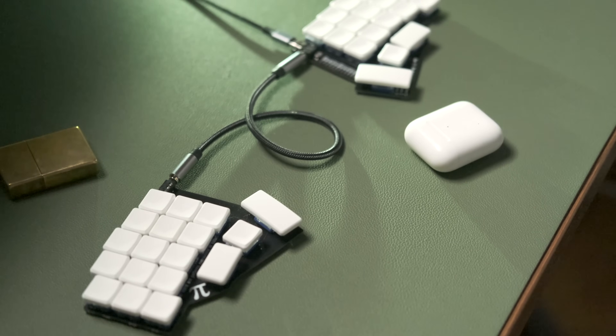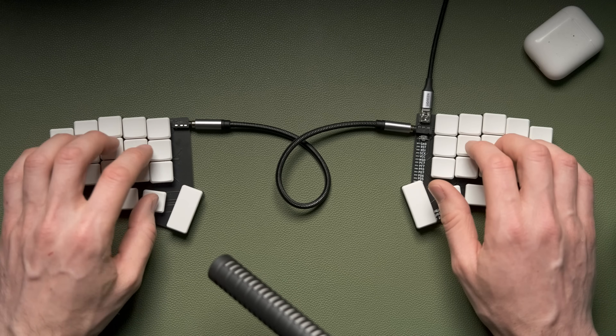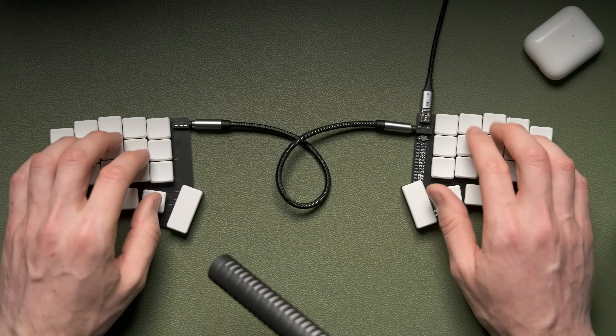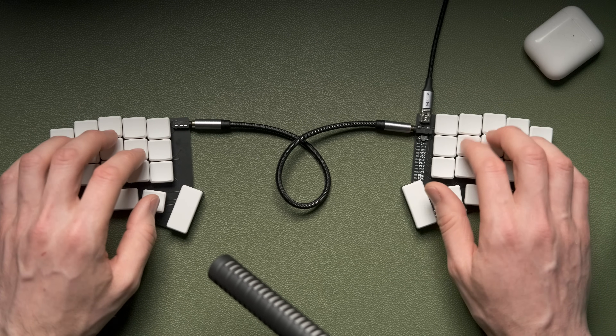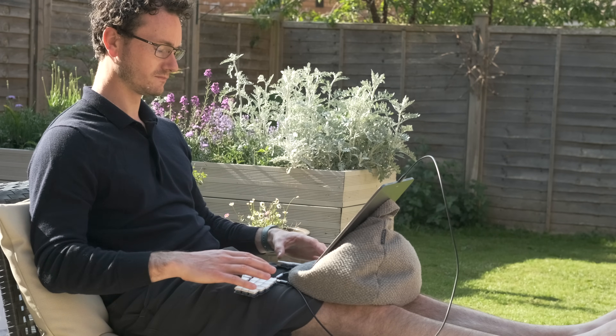If you're new here, I'm going to recap my keyboard journey over the last year. If you want to skip straight to the details of the Gergoplex, feel free to use the chapter system, but I'm going to look back a little bit over my keyboard journey because I think it will provide some interesting context as to how I'm evaluating the Gergoplex.